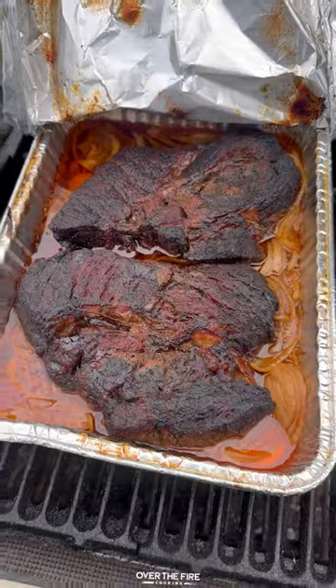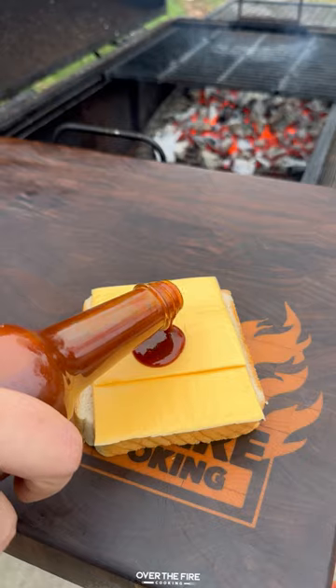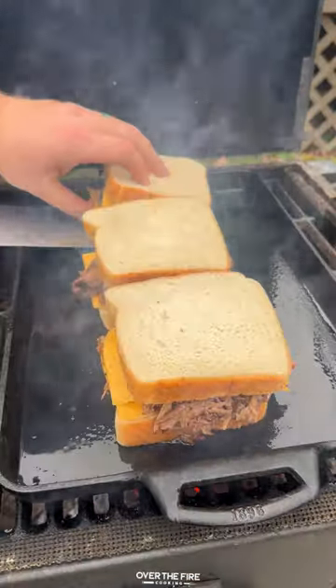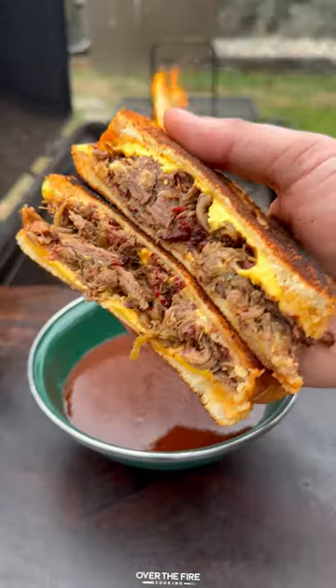Once they're tender, pull them off, let them rest, and then let that chuck roast fall apart like butter. Add to some Texas toast with barbecue sauce, cheese, and a bunch of pulled beef. Toast up the bread on your skillet and melt that cheese before pulling it off and listening to that insane crust. Finish by dipping into some spicy barbecue sauce.